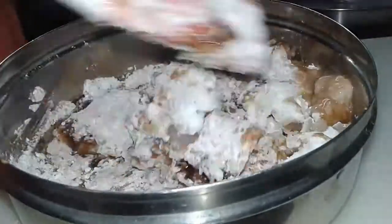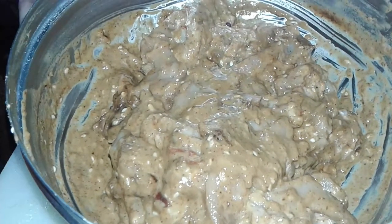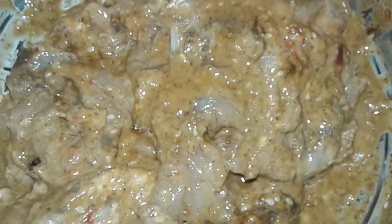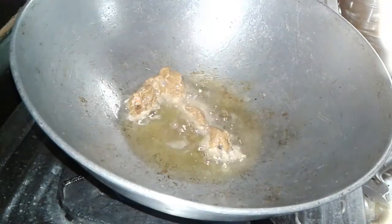Mix it well, add a little salt as per taste. Don't use water — if you want, you can add one extra egg but don't use water. Now marinate this for one hour. Our chicken is nicely marinated; now we fry all the chicken pieces.